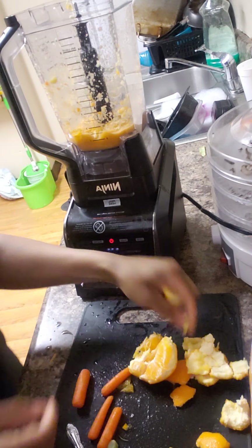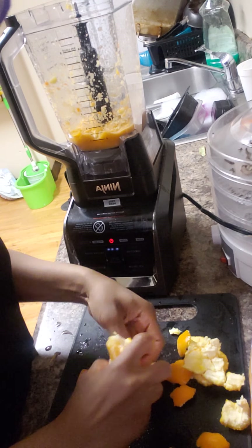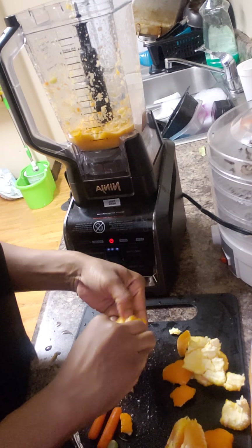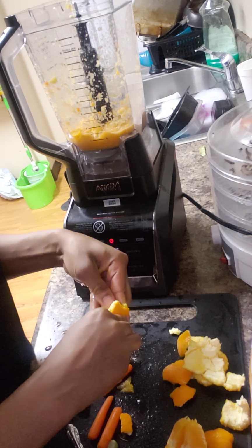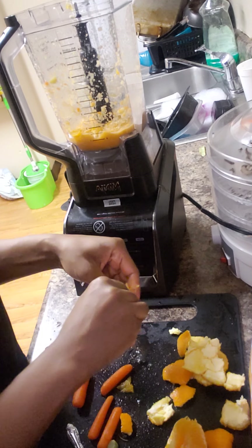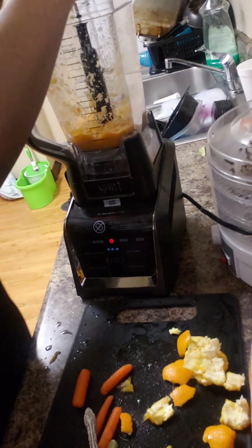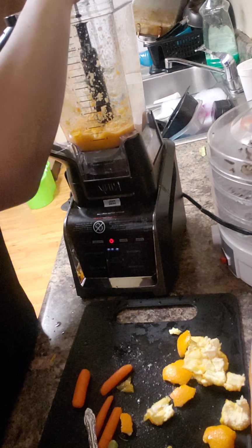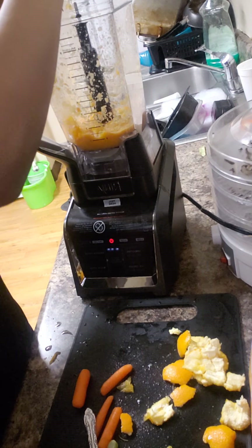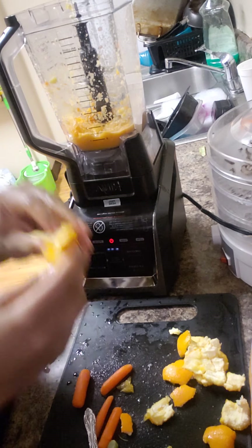I want to make my own vitamin C shake because my sinuses and allergies and stuff be acting up, and I want to keep my immune system up. I'm not trying to get any worse. It helps you fight it — it really does. You don't always have to take over-the-counter medicine. Use your food, your herbs, fruits, vegetables to help build your immune system up.